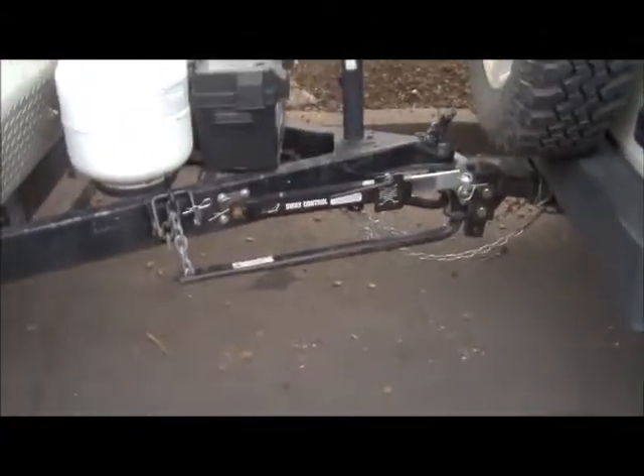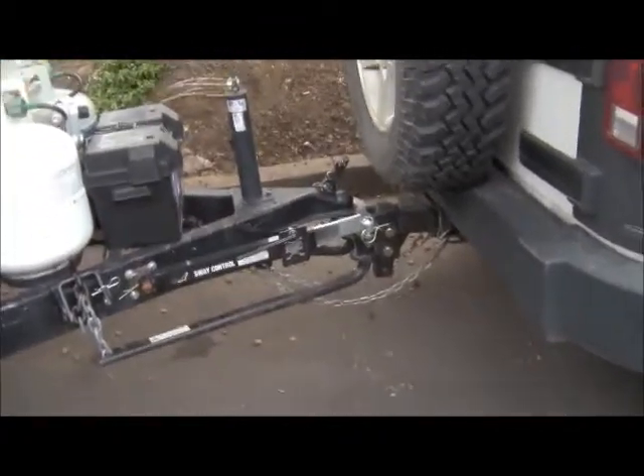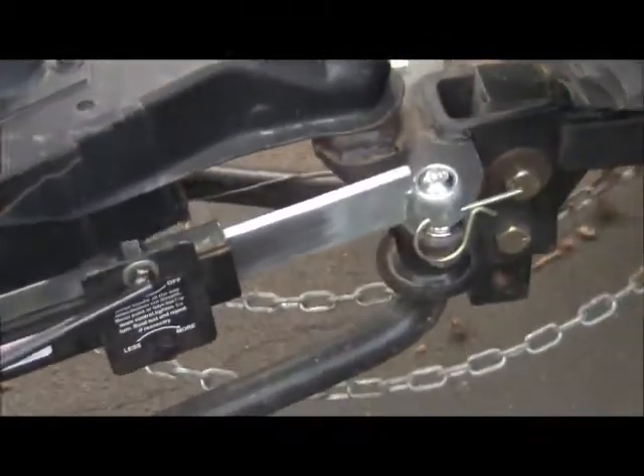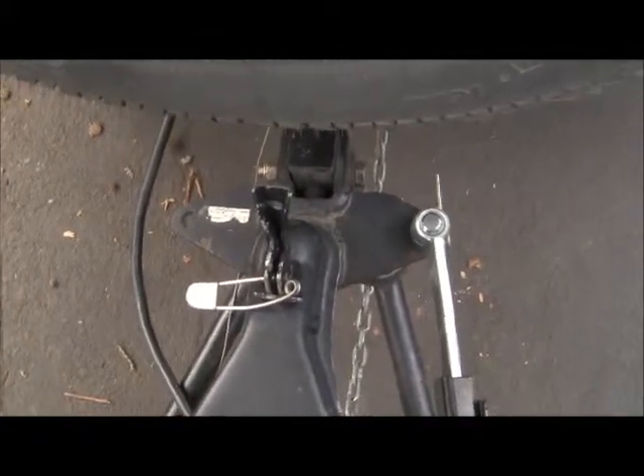This is a weight distribution hitch. It consists of the actual hitch part that goes into the receiver, then two arms that go down and are chained back up to cause torsion. There's also a sway control arm that goes back onto the hitch. If you're towing with a bigger truck you don't need this at all, but with a little short Jeep you have to have a weight distribution hitch.